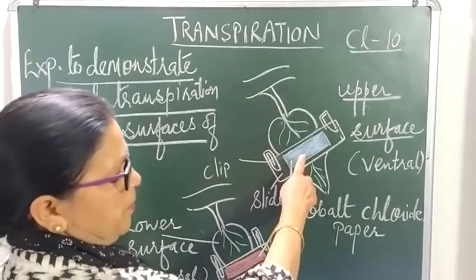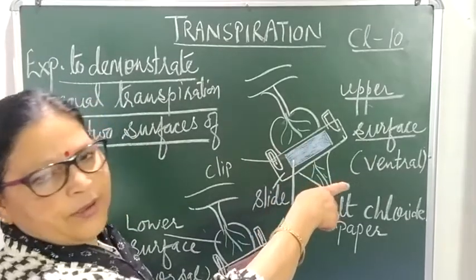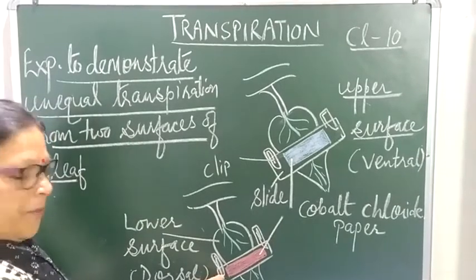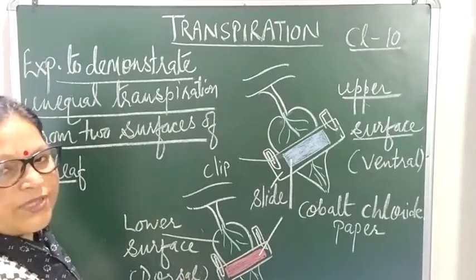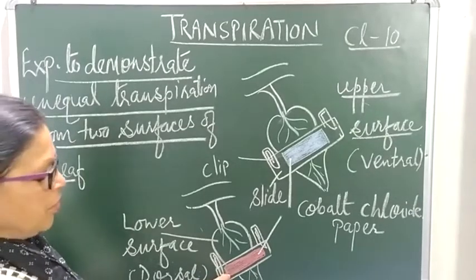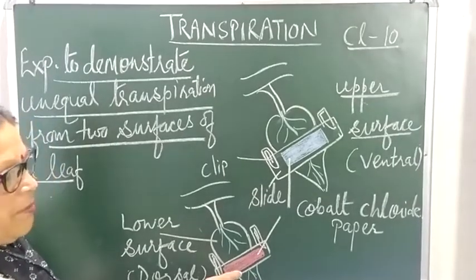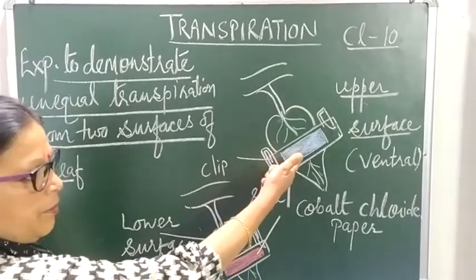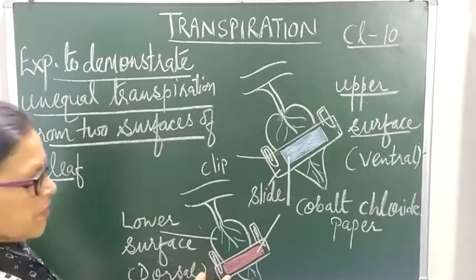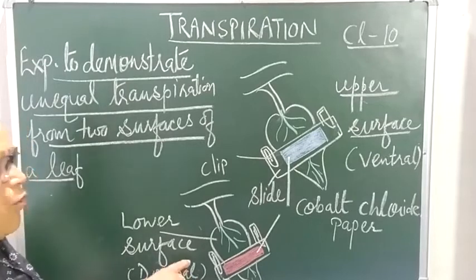The cobalt chloride paper on the upper surface will either remain blue or take a very long time to change to pink, compared to the paper attached on the lower surface. The paper on the lower surface turns pink much earlier — it was blue but changes to pink, indicating a lot of moisture released through transpiration from the lower surface.